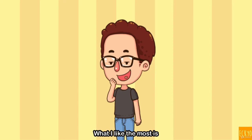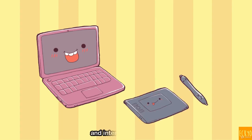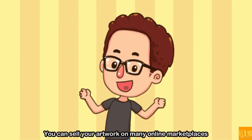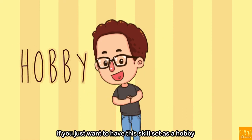What I like the most is, if you want to be an illustrator like me, with this drawing skill set, a laptop with a Wacom tablet and internet connection, you can work from home or anywhere you like. Or you can sell your artwork on many online marketplaces to have a passive income. And it's also cool if you just want to have this skill set as a hobby.